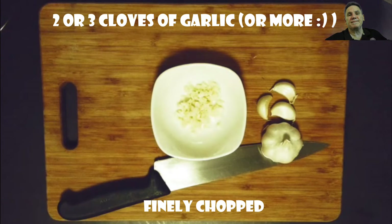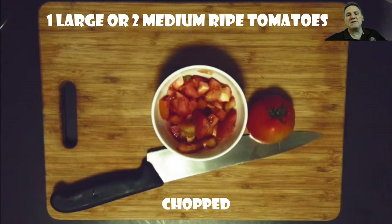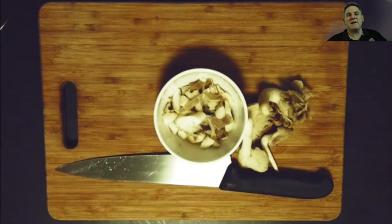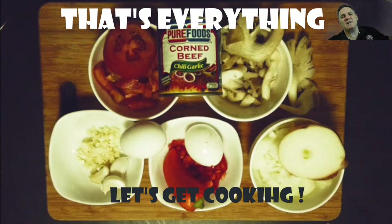We also want half a capsicum or two bell peppers, chopped finely. Add half a brown or white onion, chopped up — it doesn't have to be too fine. Add one large or two medium-sized tomatoes, the riper the better. For the itlog we need eggs — I do two per person depending on how hungry you are; fried or scrambled, it's up to you. I also have some fresh mushrooms in the fridge, so I've chopped up about a cup's worth to put in — not traditional, but you can do what you want. That's about everything, so let's get cooking.